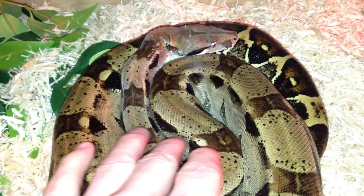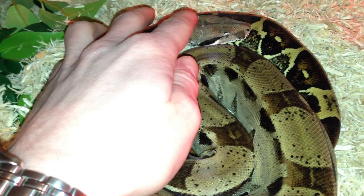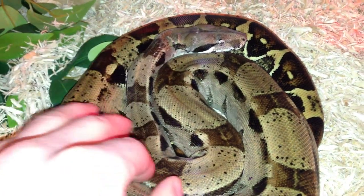Every time I feed her, she's not really bothered about me touching her, even on her head. Gorgeous little snake.